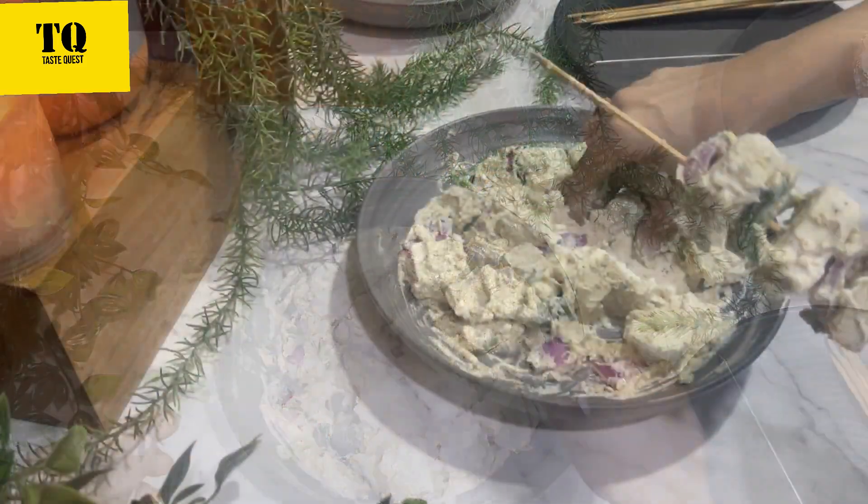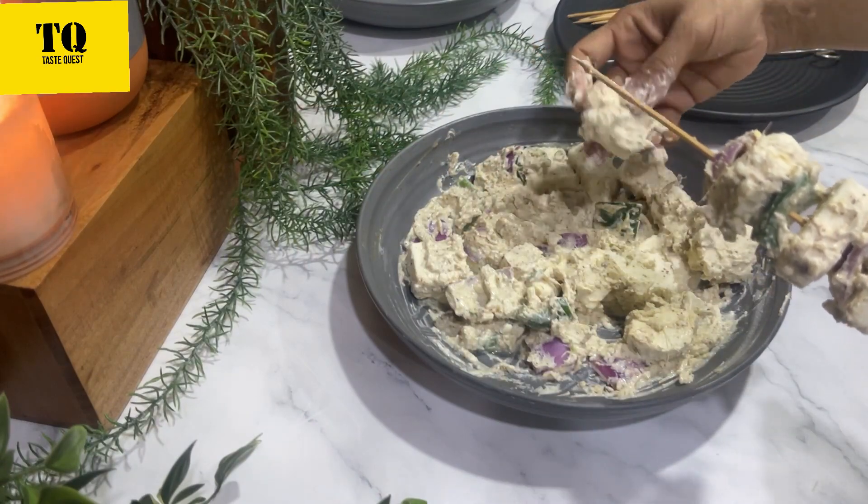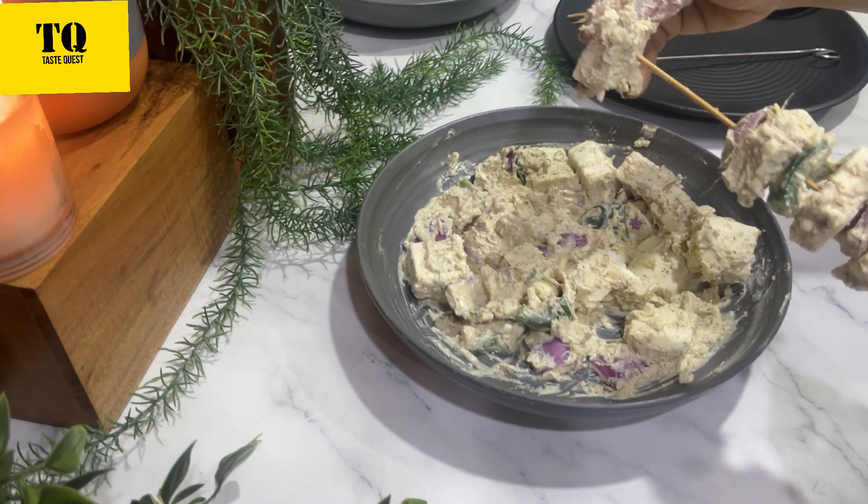Now I am going to grill it directly on the gas flame, but you can use a griller or an oven as well.